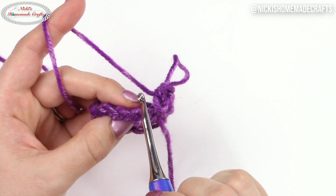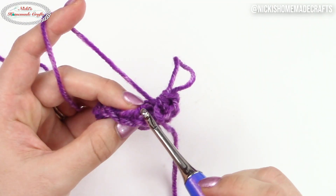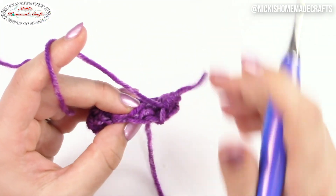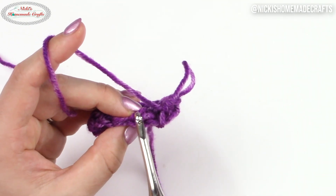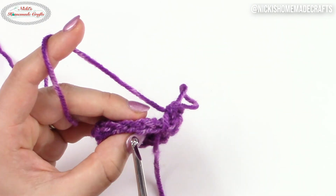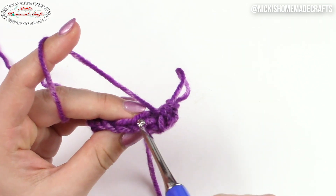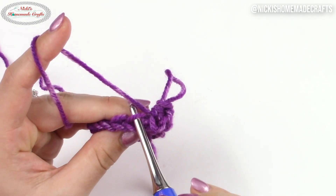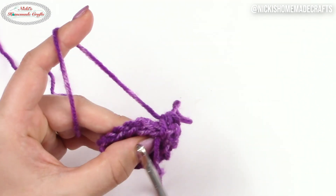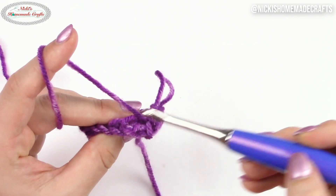Now if you look one step further and turn just a tad, you're going to see another loop right here. That loop, if you just look at it with the back loop only, it looks like you turned the V the other way around. This V opens up this way, and over here it opens up the other way. That loop right here — this one right here — is the third loop: one, two, three, the third loop behind the V. The front loop, the back loop, and the third loop behind the V.